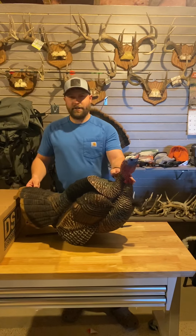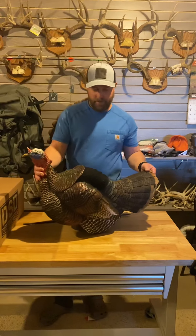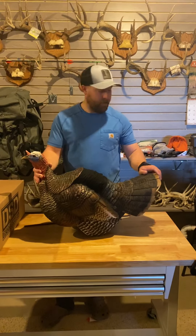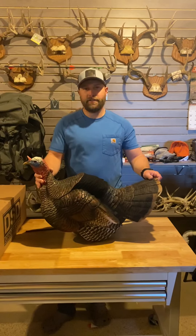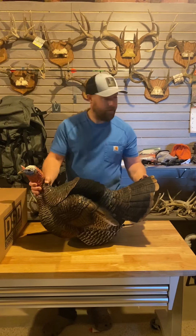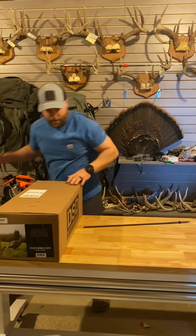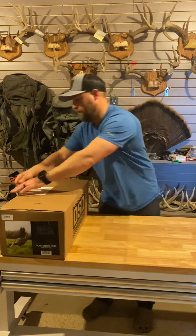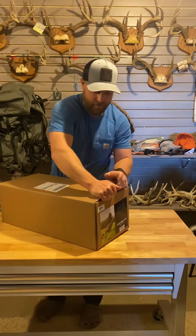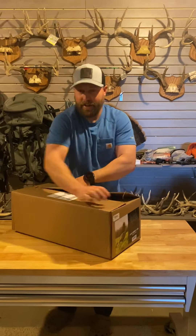I really wanted to try this one last year but just didn't have a chance to order it in time, so I ordered it this year and I'll be trying it out this spring. I think turkey season starts in less than a week, so I should be ready to rock and roll with it. The next one is the posturing hen.